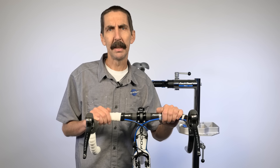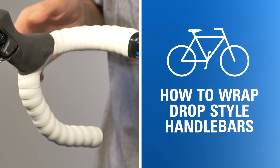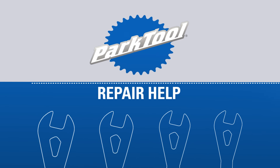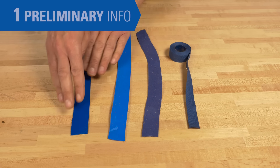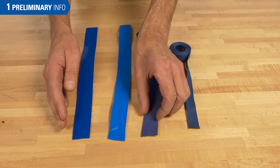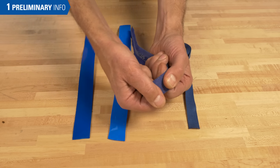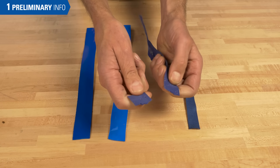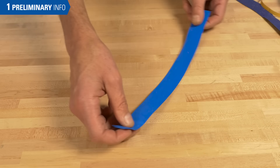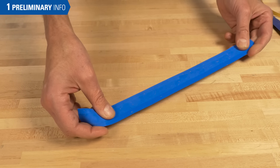Talvin Jones here at Park Tool Company. In this video, we're going to walk through the procedures of wrapping drop style handlebars. There are many types of handlebar tapes available and they all vary in strength. Before you begin wrapping, if you're unfamiliar with the brand, grab the end of the tape and pull to get a sense of the strength so you don't break it while wrapping. For this demonstration, we'll use synthetic cork tape without adhesive.